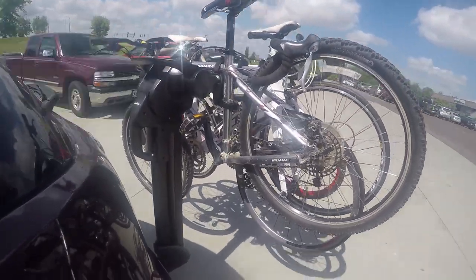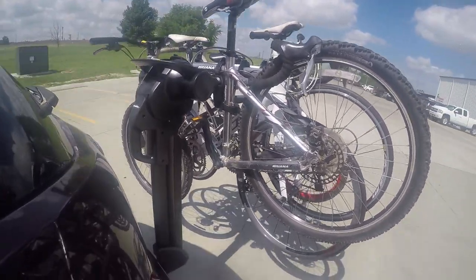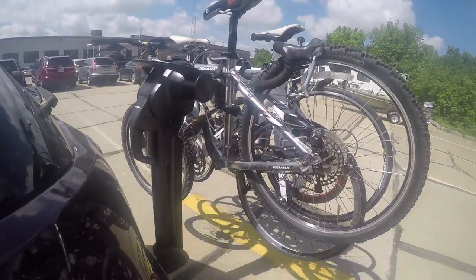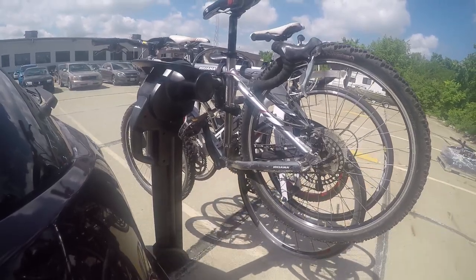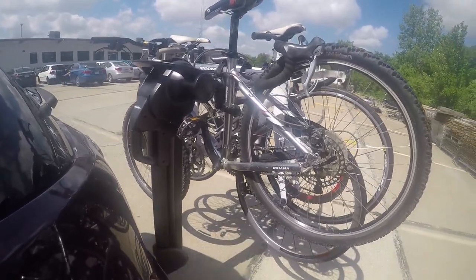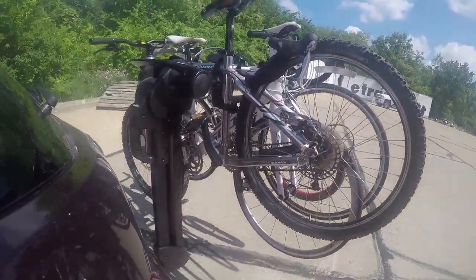Here in our test course, let's first go into the slalom. This is going to show side-to-side action, such as going around corners or evasive maneuvering. Now onto some speed bumps — this is going to show us what it's like to hit some rough patches when we're on the road. And that completes our look at the Saris Glide EX Hanging Style 4 Bike Rack.